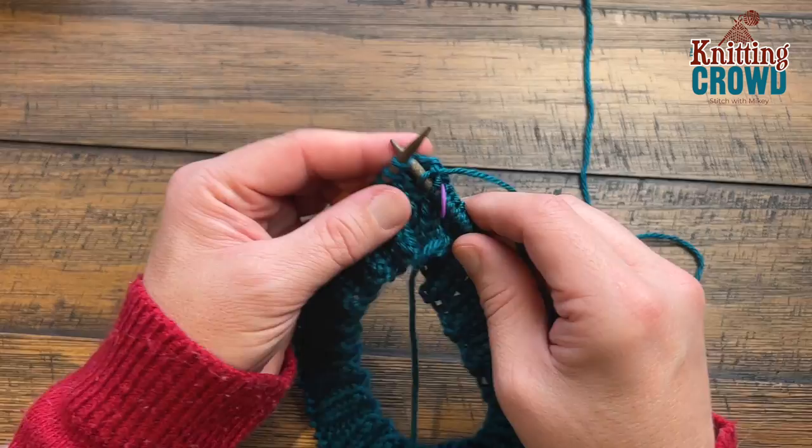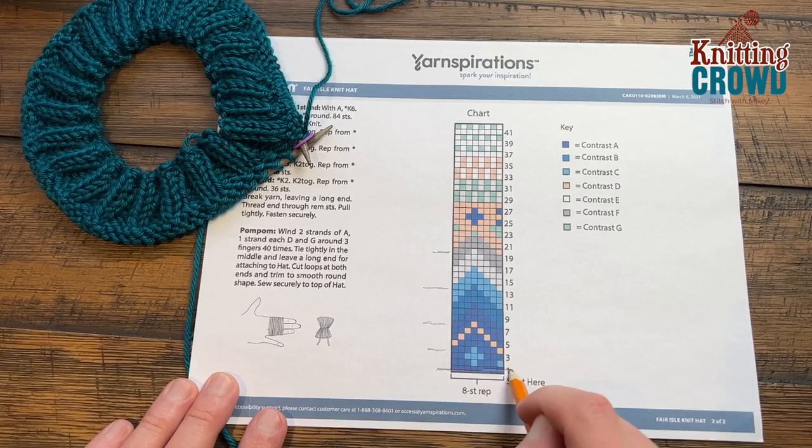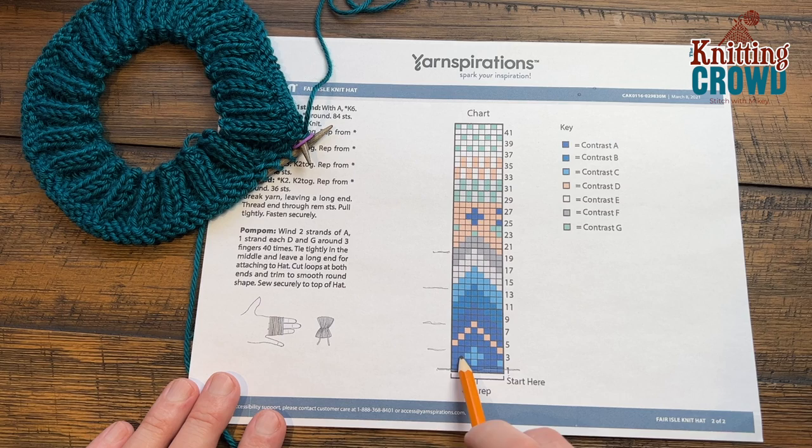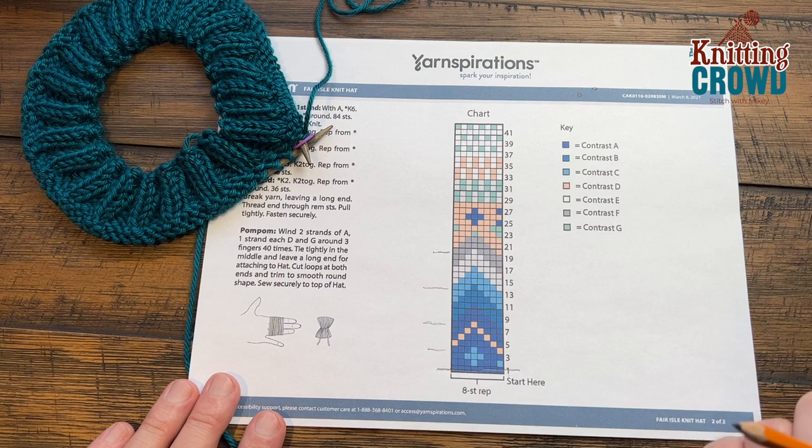I've completed row number one so I'll put a line through it. I'll give you some tips for reading the chart. The first color will be the light color, and then three of the contrasting, then a light color, then three again. On row three, I see three in a row, then three of the light blue, then two blue — so I would count those together as five. I'm looking for the commonality of when a color goes onto the other side of the chart, so I can keep the count and see where everything is going.